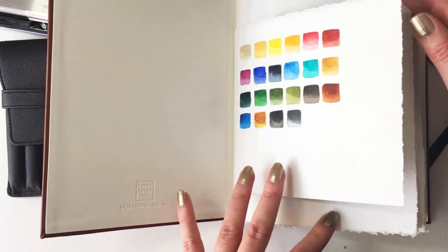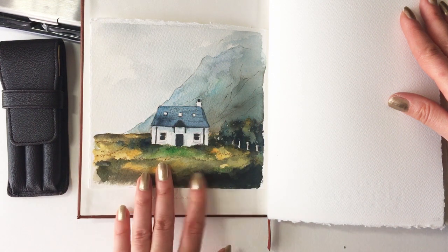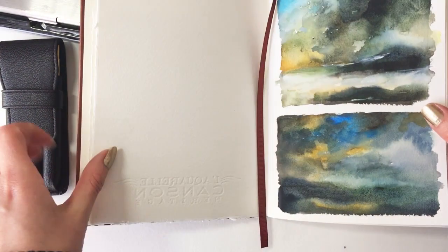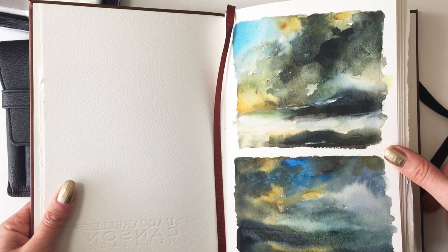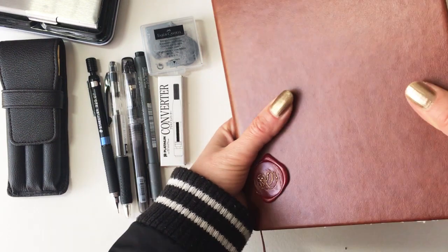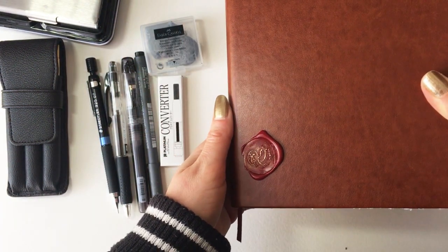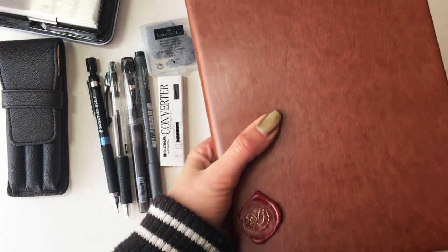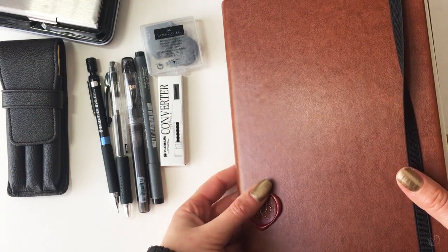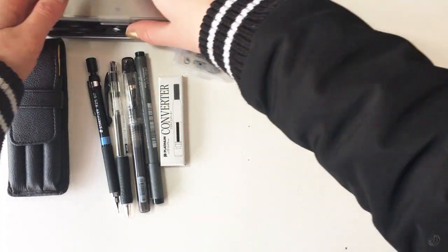I did some sketching just to practice because I predominantly use hot press paper, so cold press is a bit new to me. I'm pretty comfortable with it now and I really look forward to using it. It is rather bulky because I've used 300 gsm paper, but I could easily just take out half and use something thinner if I choose. So that's going to be my travel sketchbook.